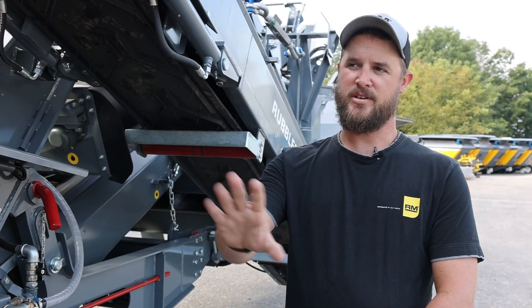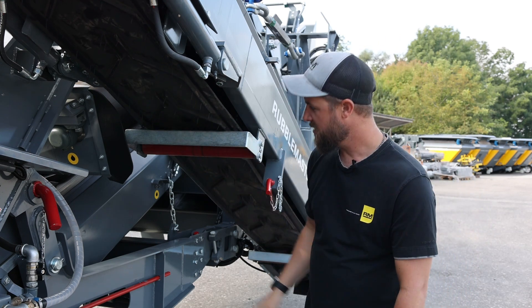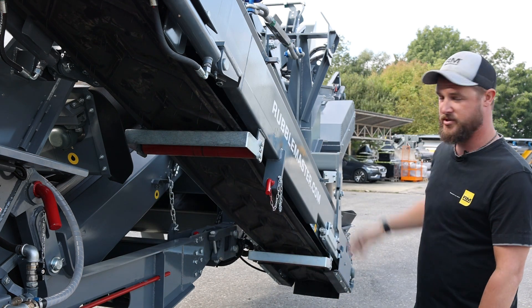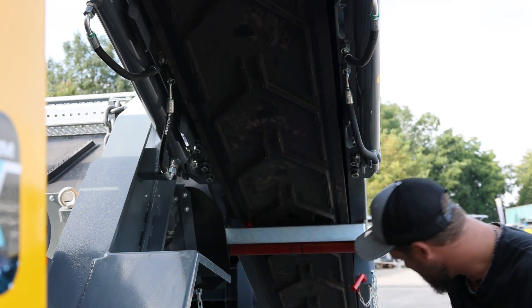After we're done in the engine compartment, we're going to start with our visual inspections of our conveyor belts. We're going to check for rips and tears. We're going to check our magnet belt and see if there's any rips and tears in there, and then we're going to check our screening box. To check the slack, just want to give it a nice tug and see if it's loose on one side or the other, and then if it is, adjust.